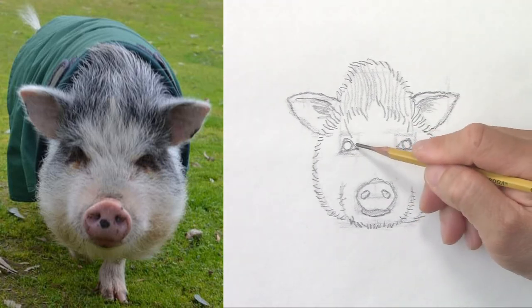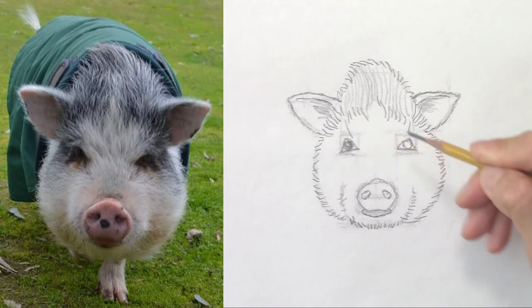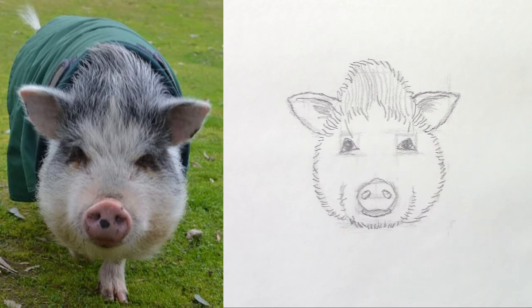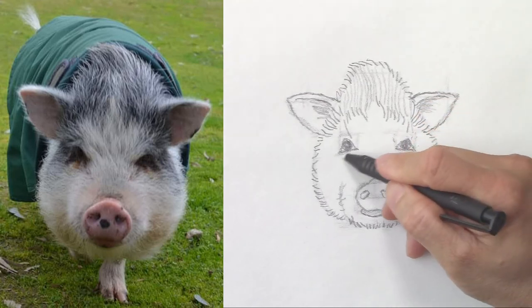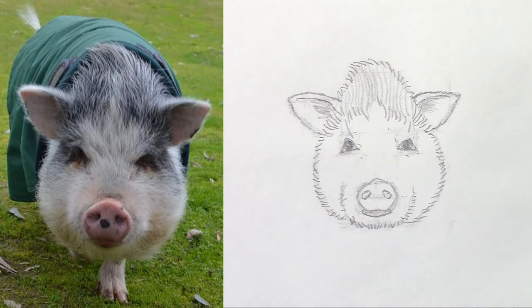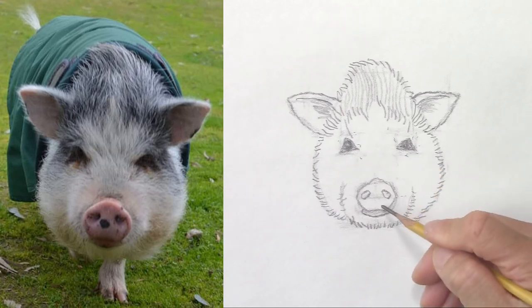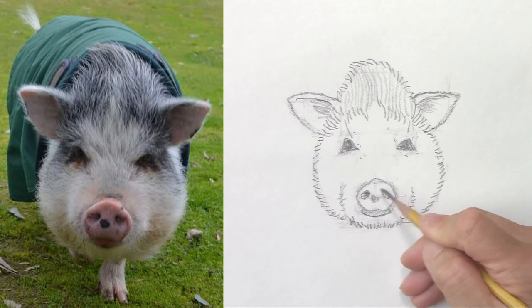Now I can darken the eyes. We don't see the irises and the pupils, so I will just darken the whole thing. Now let's erase those squares. The nose — and let's not forget to mark right there. And of course darken the nostrils.